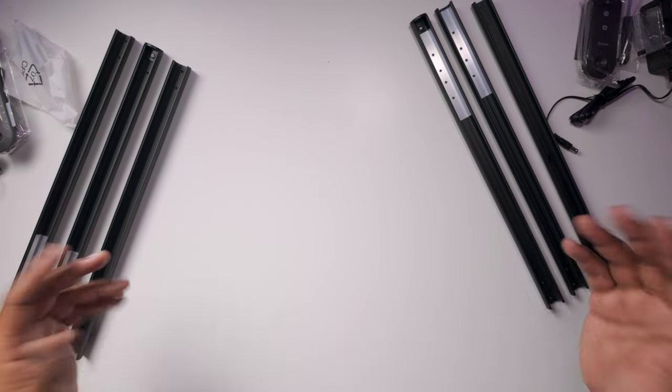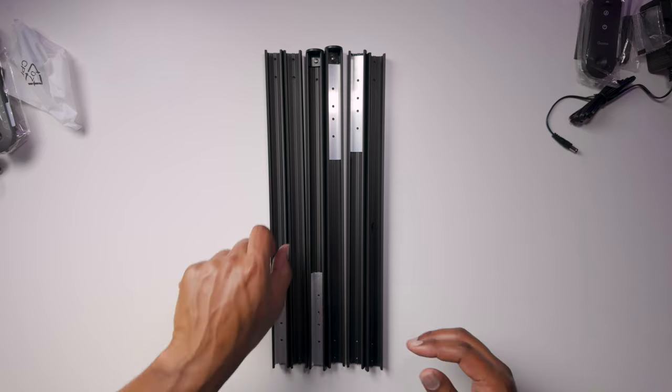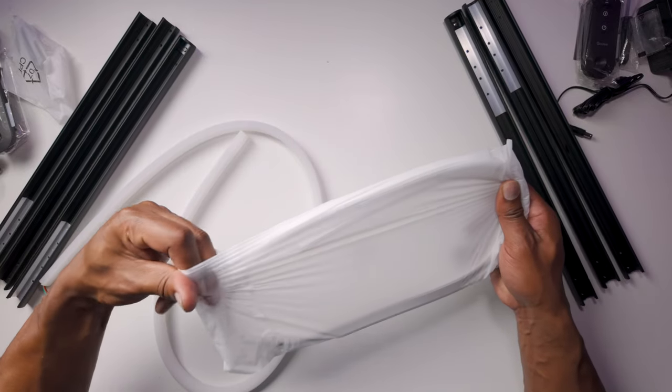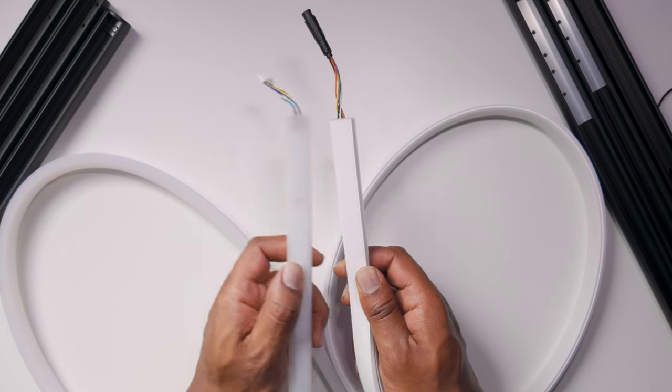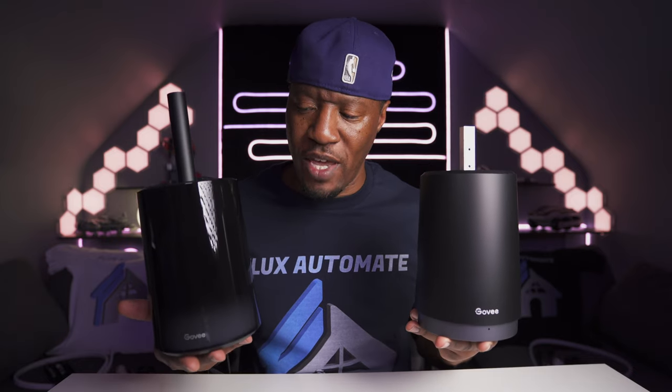For the Lyra it's the same stuff once again. Doing a quick comparison, they are exactly the same build, color, and everything like that. Here we have the light strips — Lyra first, then the Floor Lamp 2. Straight away I see a difference in the connectors: one is a plug and one is a different connector, so at least you won't mix them up. From the looks of things they appear to be the exact same thing, but at the back the Lyra lamp is see-through, whereas the Floor Lamp 2 is not.